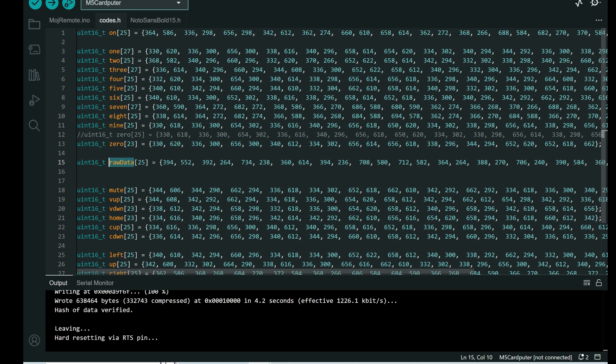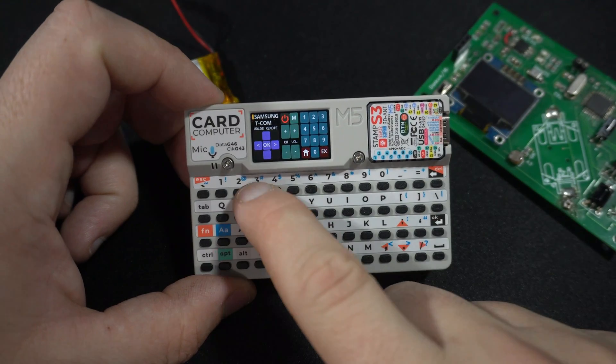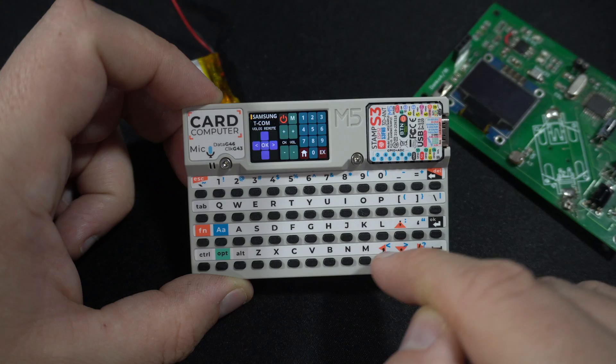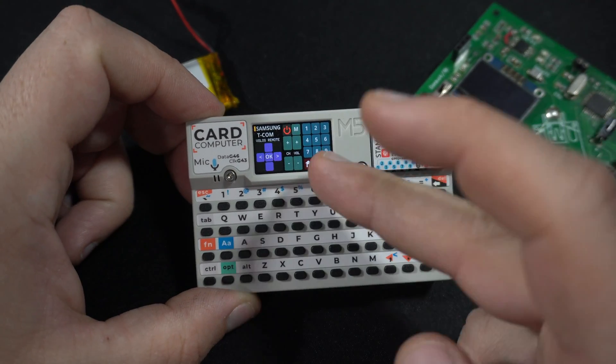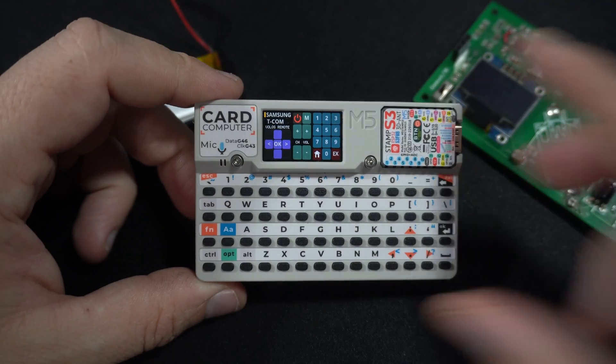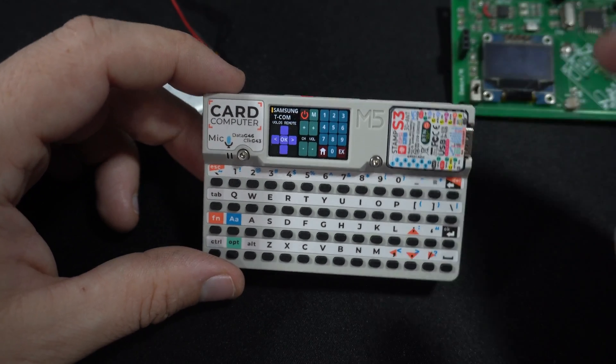So you can be a real hacker — you can hack your own TV, or your neighbor's TV, or the TV at work. I will not give you more ideas! That's it for today. I hope you like this sketch and design. If it's your first time here, please subscribe, leave a comment, and if you want to support my work you can buy me a coffee — link is in the description.